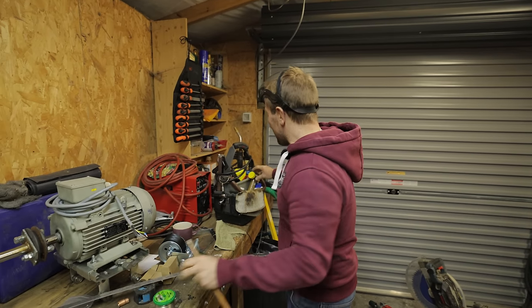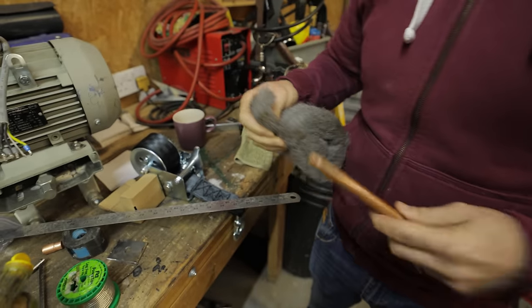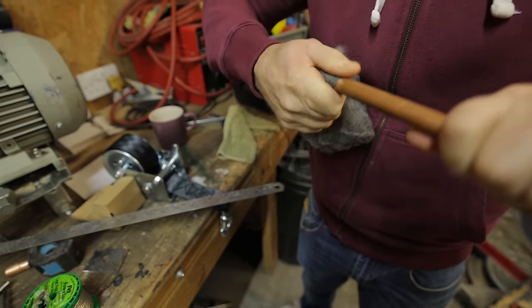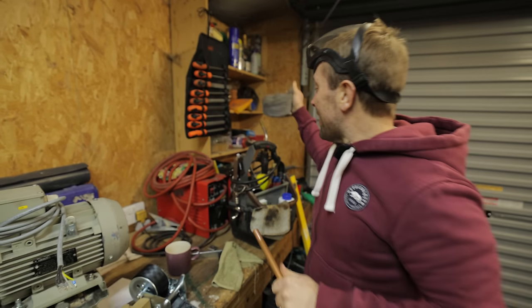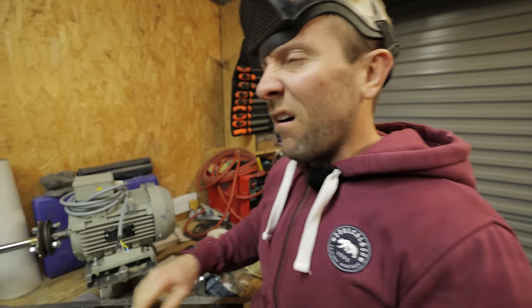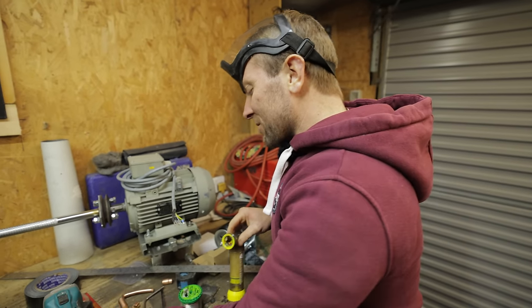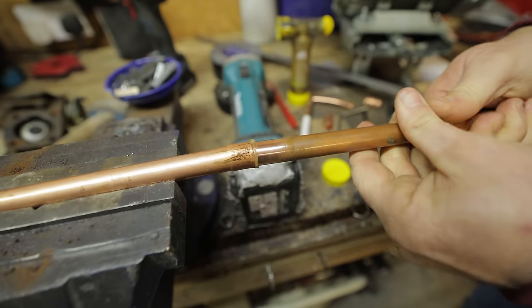Standard procedures for soldering — you guys know how it all works. Look how good that little swage was there. For such a small amount of money, it's quite a handy extra tool to have. It'll get you out of a lot of trouble if you're on a job and you're miles away from a supplier and you've run out of 15 mil couplings or something like that. Get that in there like so.